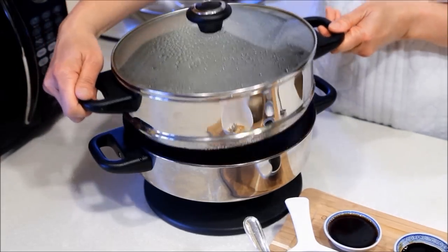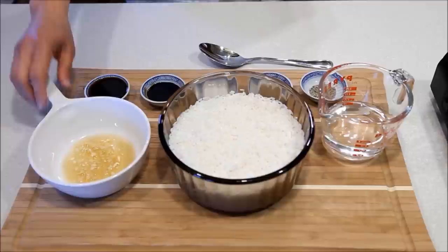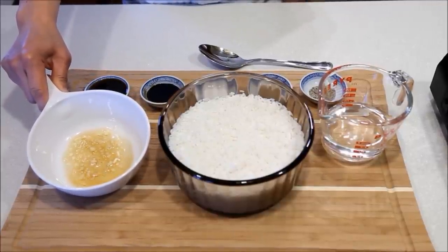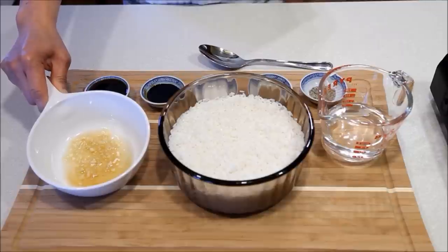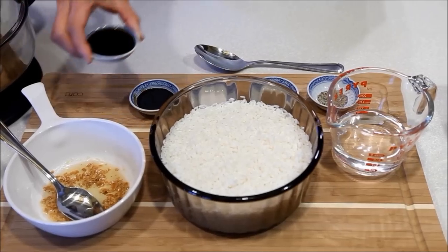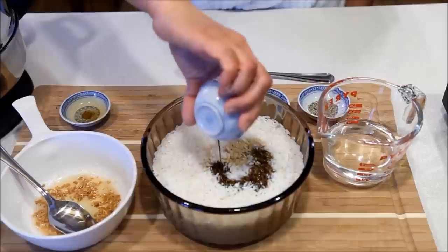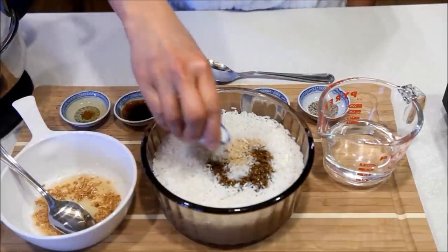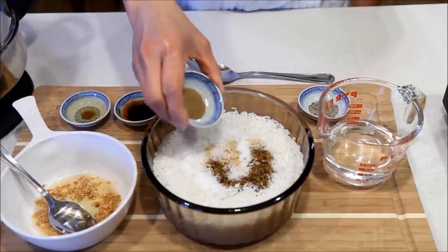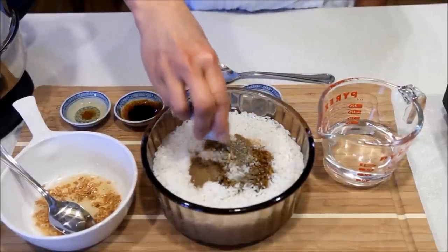I have an electric steamer here with about one inch of water in the bottom. Place a dish with vegetable oil, sesame oil and garlic in a microwave and microwave on high for one and a half minutes. Add the soy sauce, dark soy sauce, salt, and pepper to the glutinous rice.